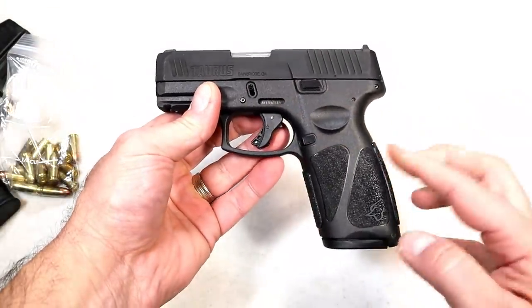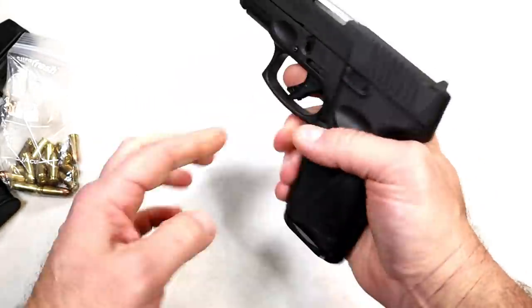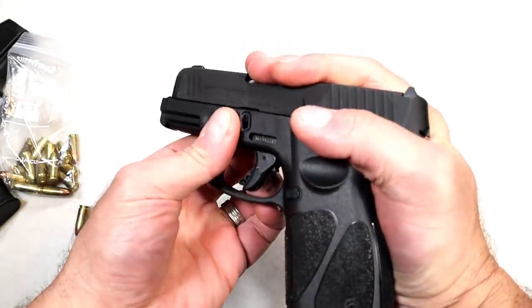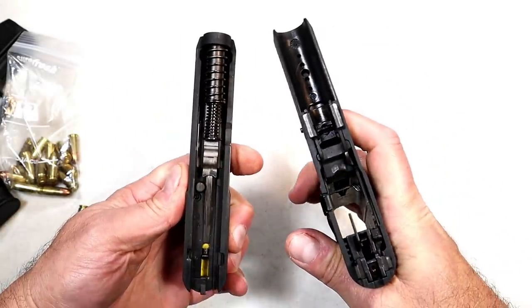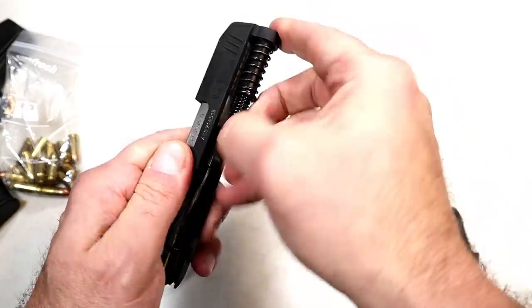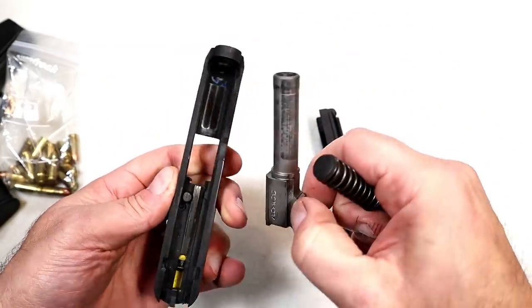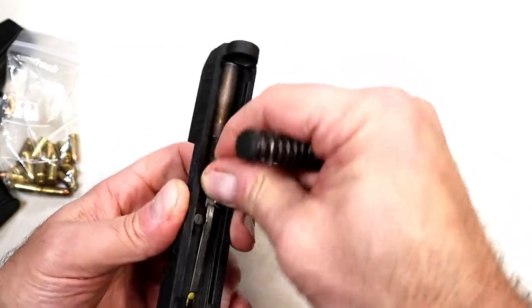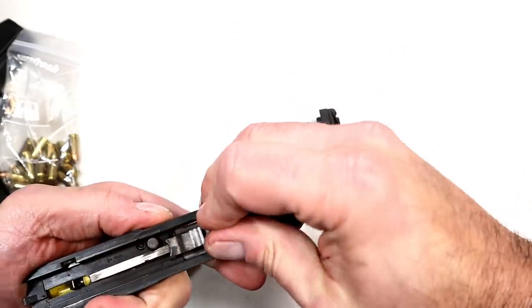So for all intents and purposes, you're looking at a subcompact gun with a full-size grip — that's basically what it is. Let's take a look to see if everything remains the same. Sure looks like it: dual recoil spring, 3.2-inch barrel — everything's the same except for that longer grip length and the removal of the thumb safety.